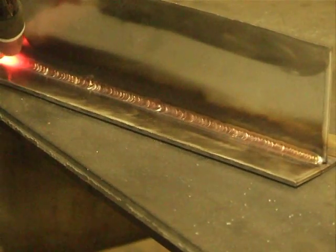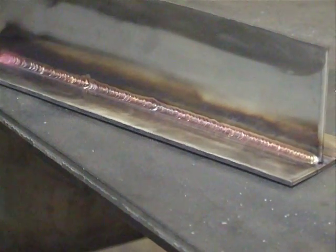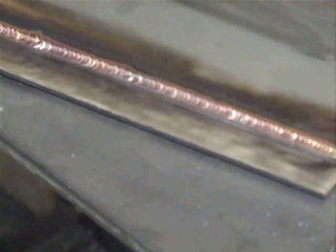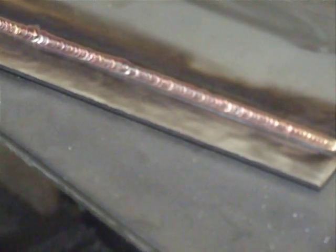There we go, and we'll try to get a little bit closer without getting out of focus too much. And that's our TIG weld using stainless steel with the Everlast CT520, thank you.